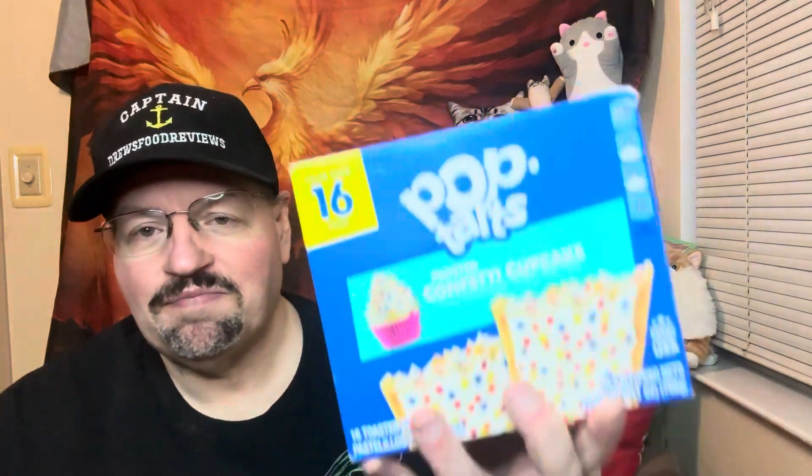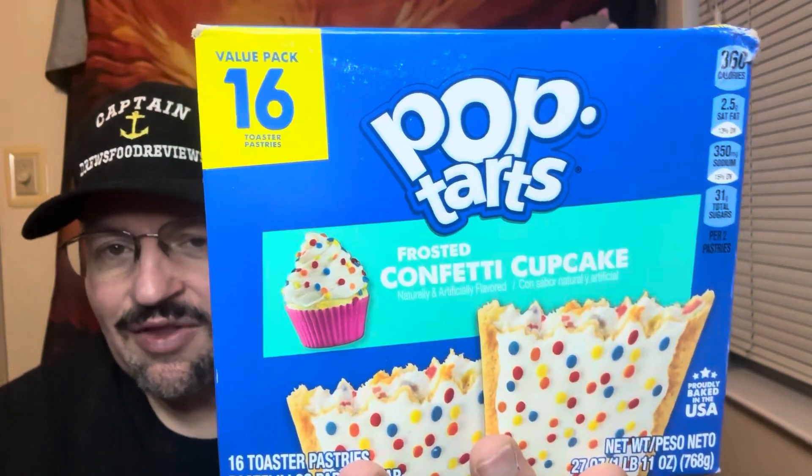Hello everybody and welcome to another edition of Drew's Food Reviews. Today I've got another episode — I'm going to call this one Search for Snacks. I've been searching for this. It's going to be kind of a special edition, so hang on to your seats. In honor of my birthday, I am going to be trying Pop-Tarts confetti cupcake flavor.